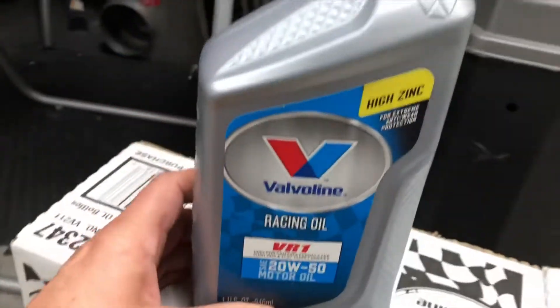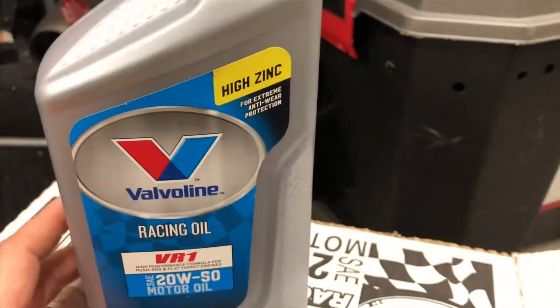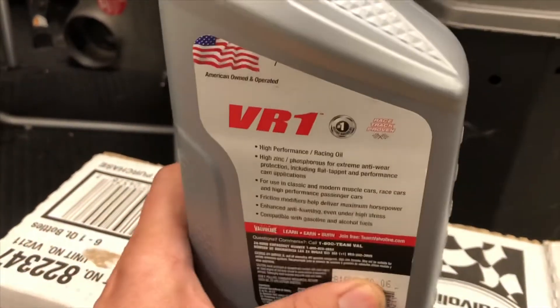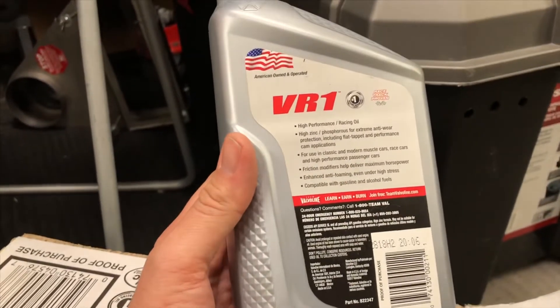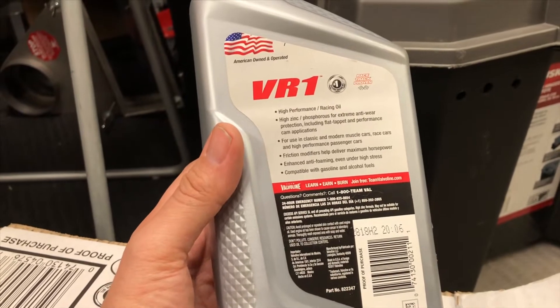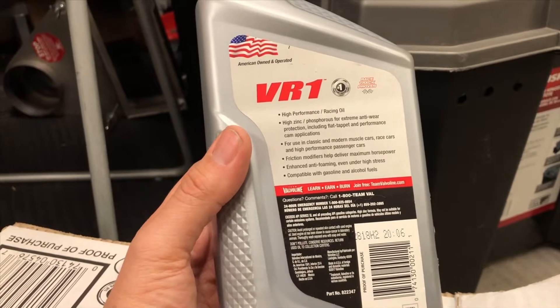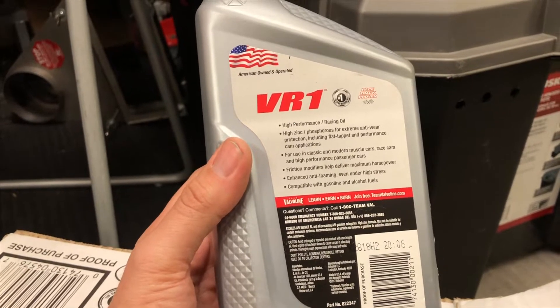I've done a lot of research on high-mileage engines and I've come to the conclusion that a higher zinc and phosphorus level for the DeLorean PRV engine, once it approaches or surpasses 100,000 miles, is really the way to go. My car right now has about 96,500 miles on it.